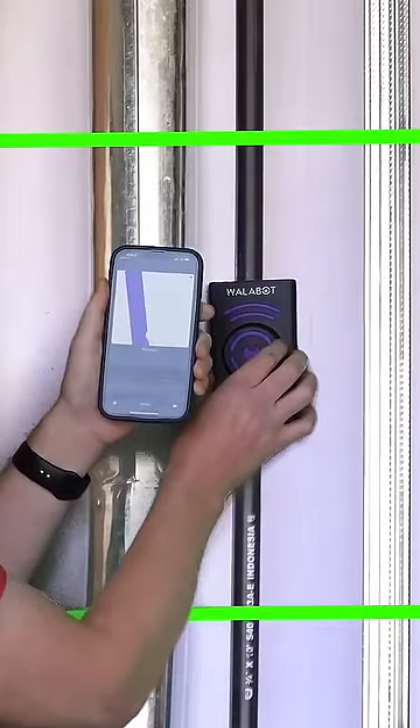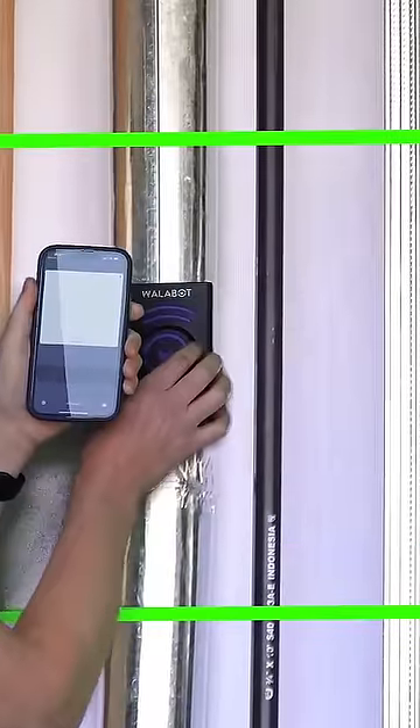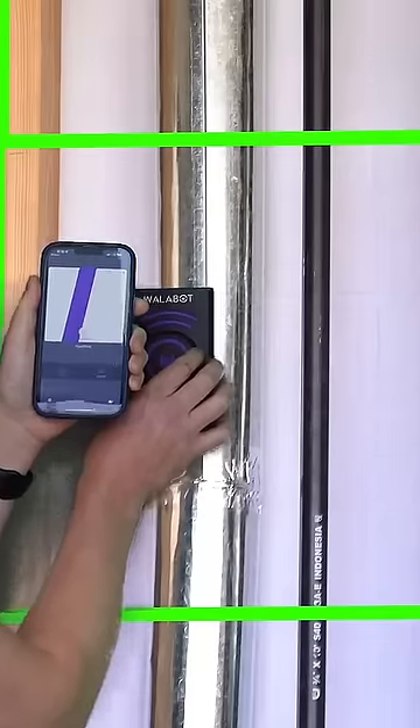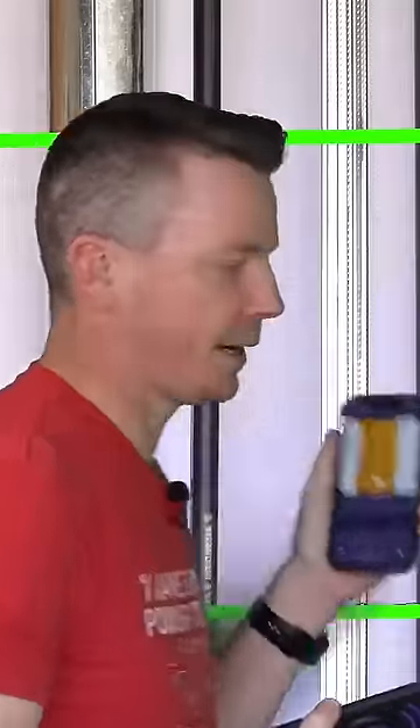Now it should be showing our gas pipe — there's our gas pipe. Let's see if it picks up the four inch duct. Yep, so there's another pipe there, and it doesn't say what it is or how big it is, but it just shows a pipe or a wire. And there's our end stud. So it did pretty good on the half inch, and it found basically everything that was back there.